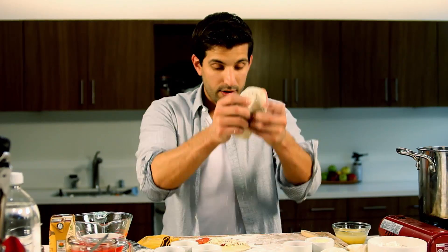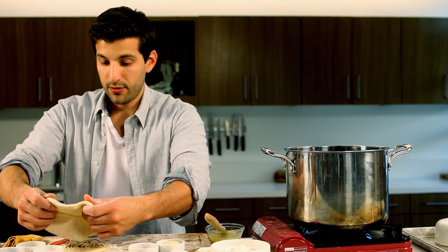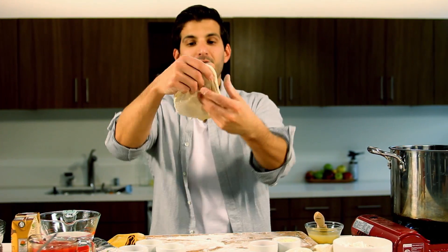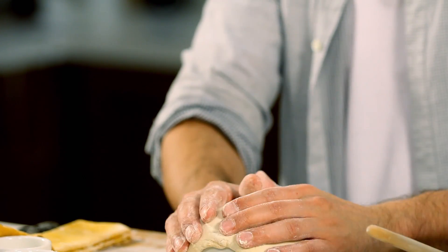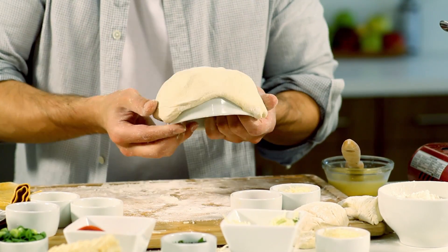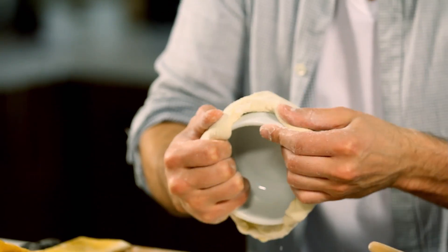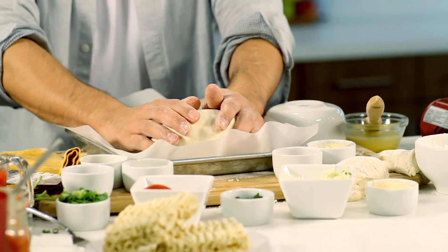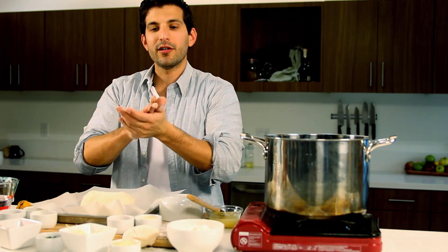Now we're going to take the second piece, egg wash that side, stretch it out, and try to evenly place it over the top so it's covered all the way through. Then take our bowl, place it over the top of this, stretch the dough down as far as you can, and fold it underneath the bowl — because we're trying to make a bowl that will hold enough of our soup. That, everybody, is a pepperoni and mozzarella-infused bowl.